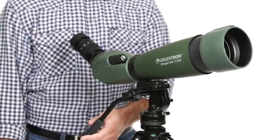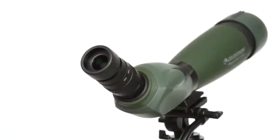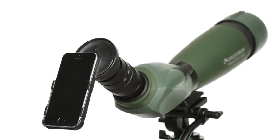Once you're in position, bring your subject into focus quickly with the dual focus knob. You can even attach one of Celestron's optional smartphone adapters, custom-made for Regal M2's included zoom eyepiece, to capture high-quality images with your smartphone and scope.